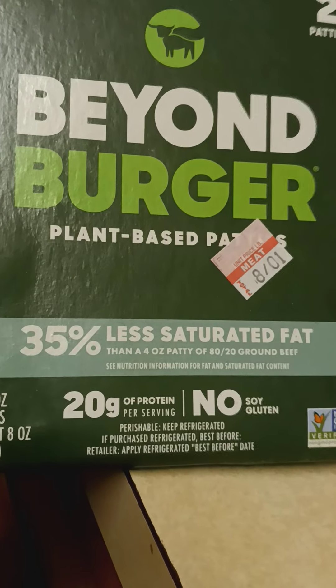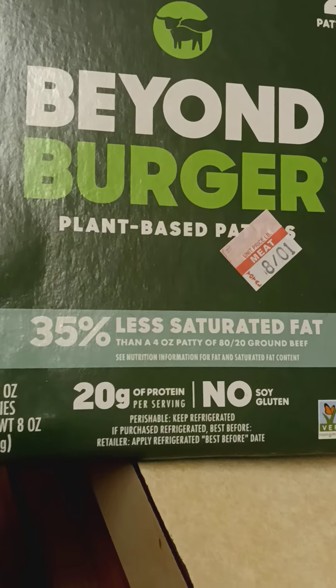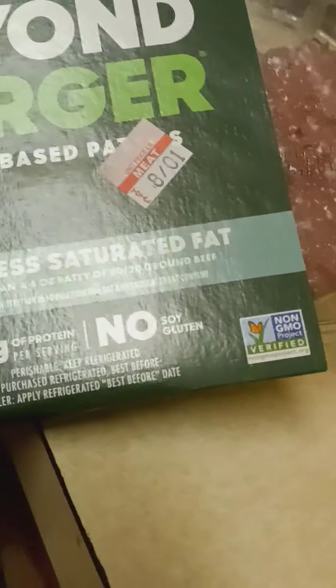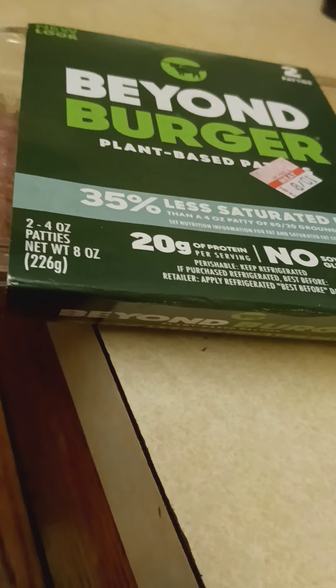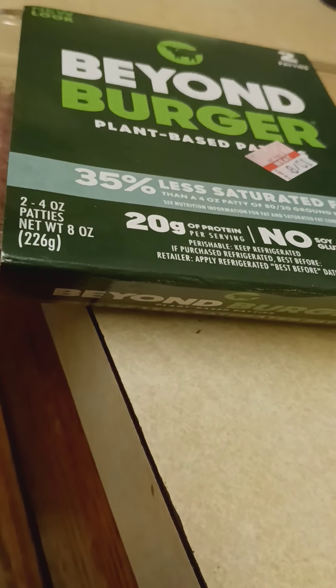35% less saturated fat than a 4-ounce patty of 80-20 ground beef. 20 grams of protein. No soy. No gluten. And those are in big huge letters. So I basically just spent $5 on a half a pound of pea protein.